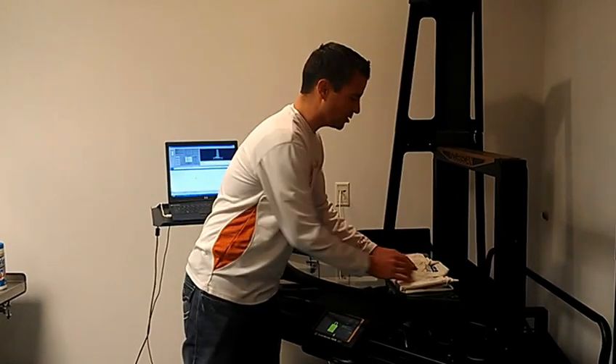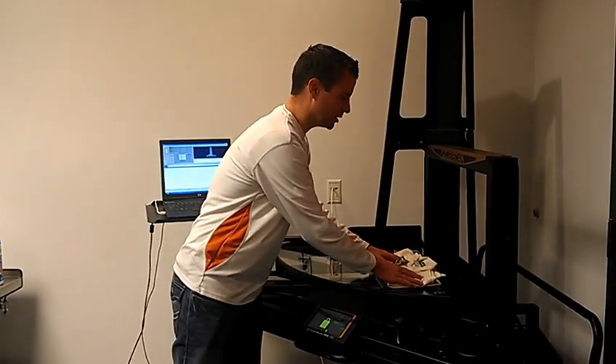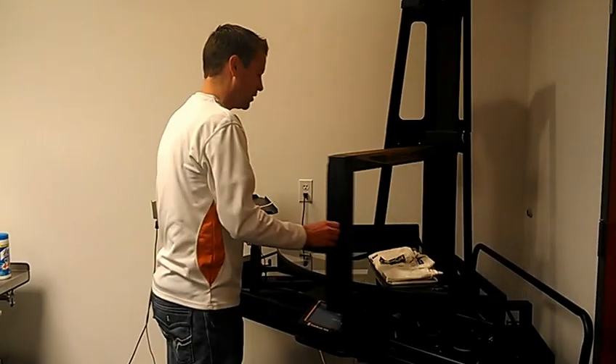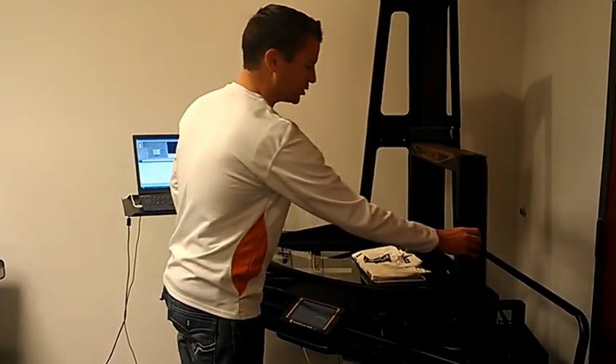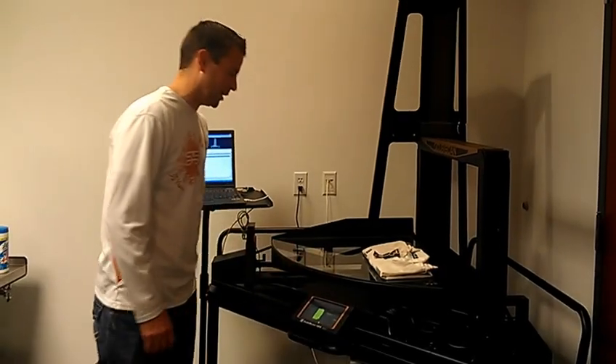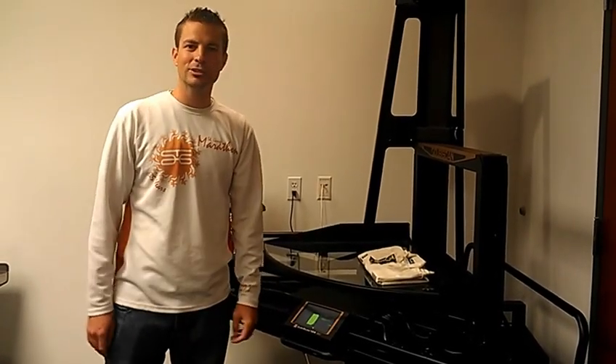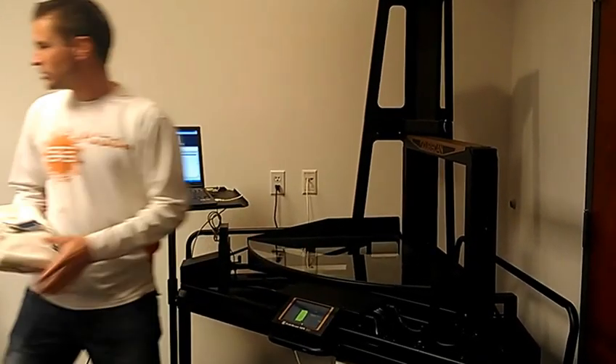Simply lay it down, tuck the tags in, set it on the glass, grab the handle, pass it over the product, return it back to its original position, and it will be accurate when measuring these articles of clothing.